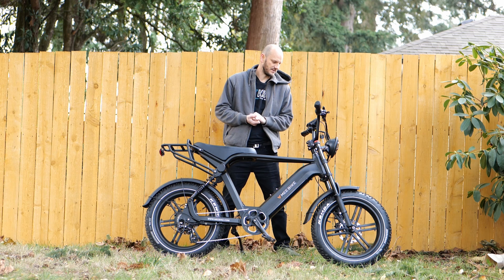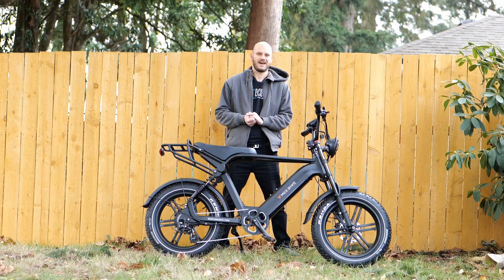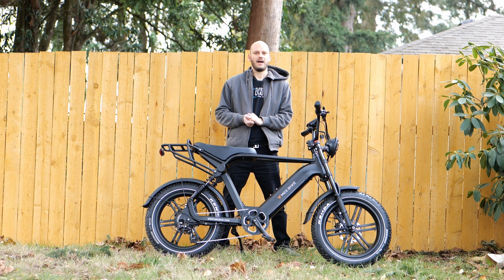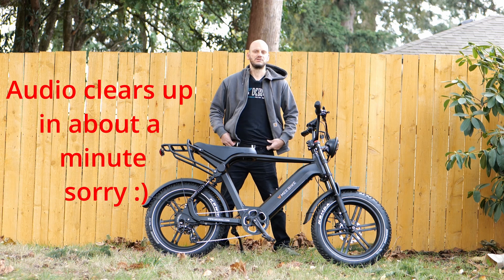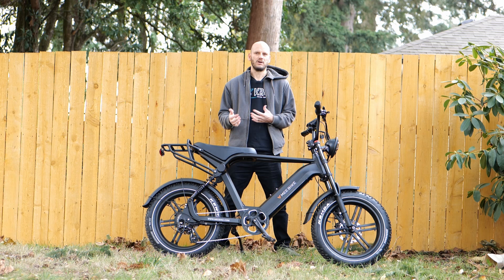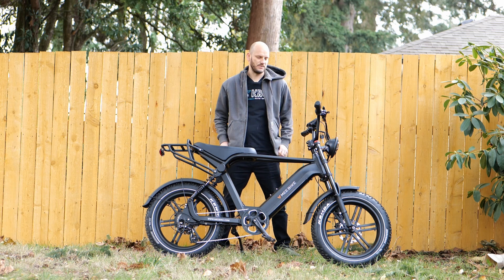And so when somebody says, hey, I got a bike like this, do you want to review it? I'm usually like, yeah, I do. If you're new to this channel, I'm Johnny Nerdout. I build custom e-bikes, and I also help people like you build your own custom e-bike as well. So if you're interested in converting a bike or making your own bike, head over to johnnynerdout.com. There'll be a link to the website in the description.